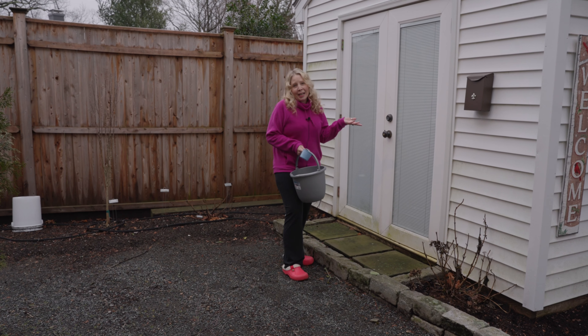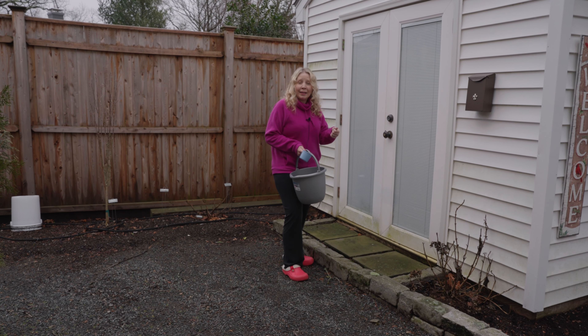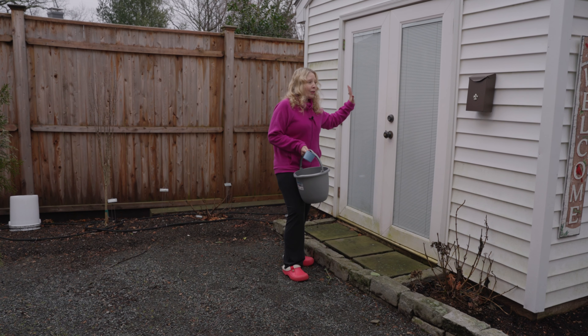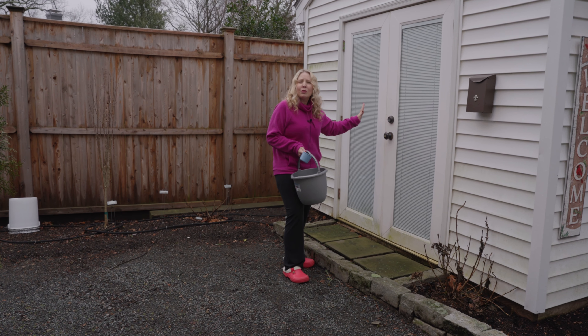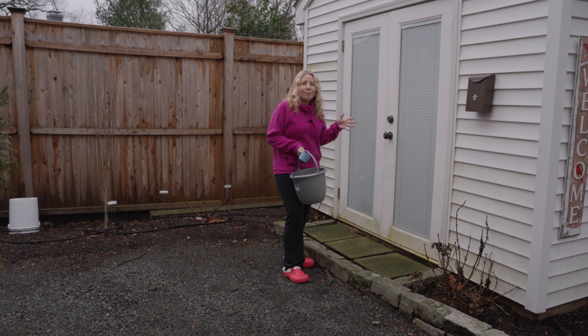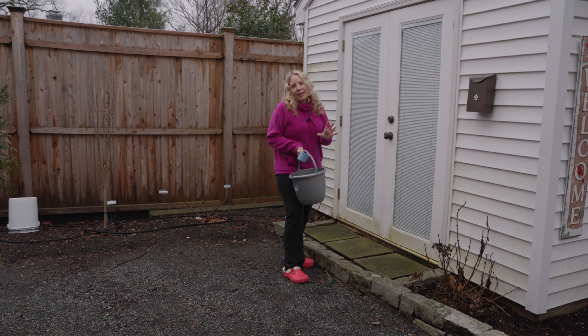If you remember back at the beginning of December, I took all the bags and the pots and some of them are stored in here — about 12 of them. And once a month I need to check on those to make sure that the soil is still a little damp.